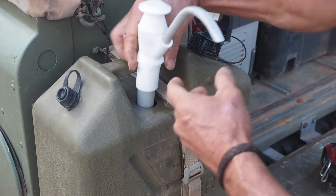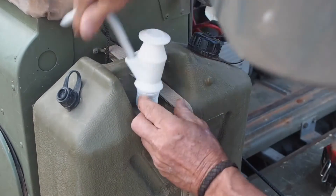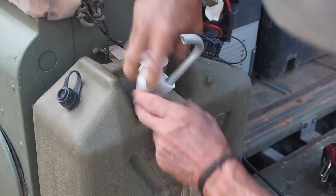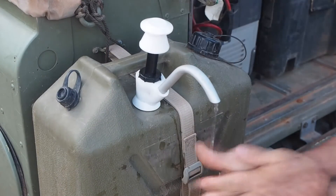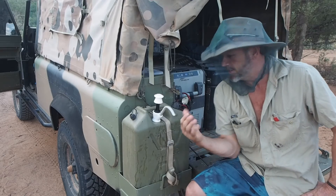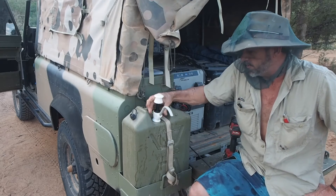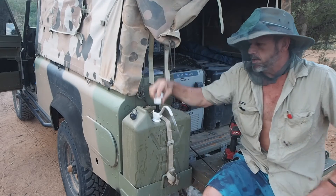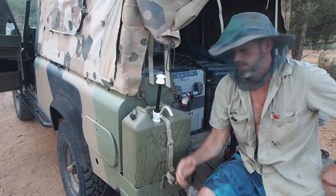Just going to push that in. Look at that — that's Macca's tips. That took all of what, a minute and a half I think to do: 32mm drill bit, little bit of hose, one of these fittings — that makes that jerry can practical.